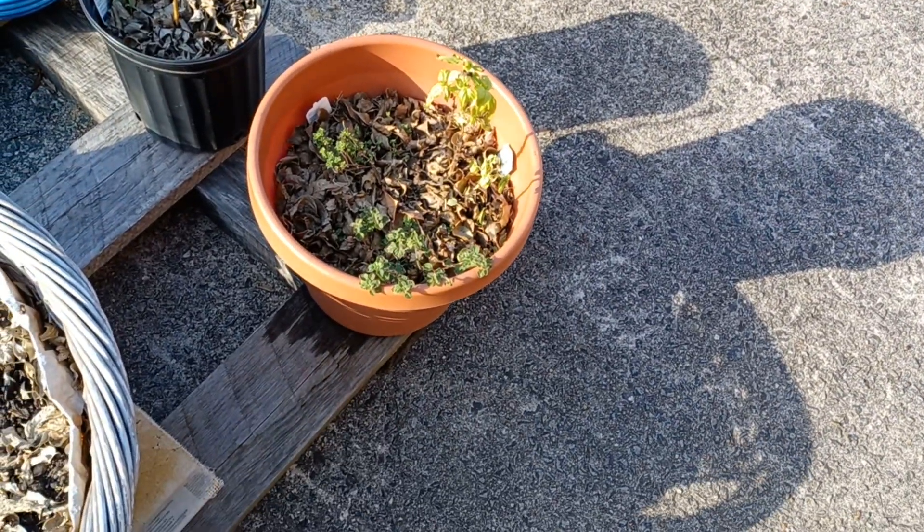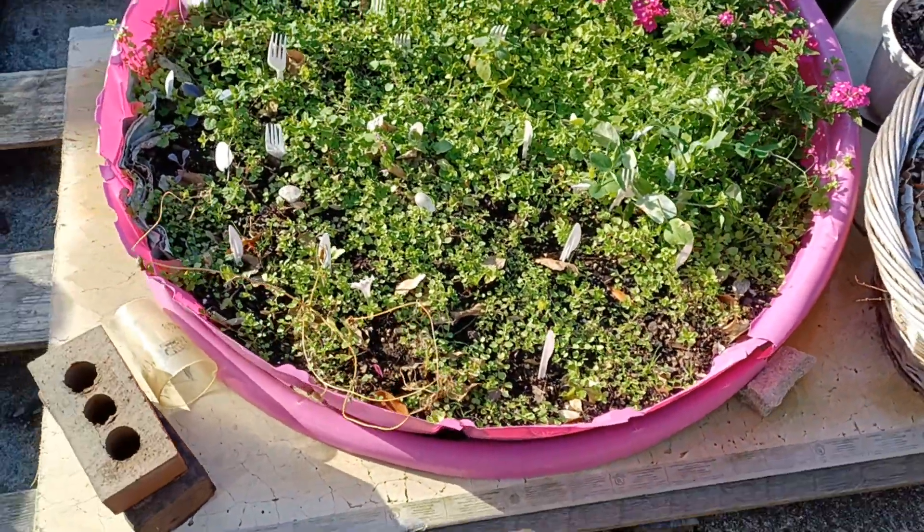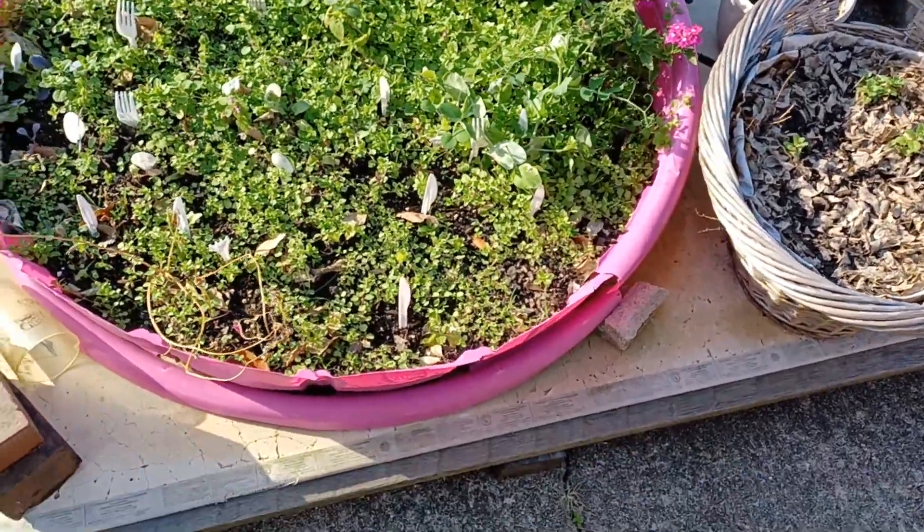I have to harvest and dry the rest of these herbs. This bed I'm going to prune and weed and salvage what I can.